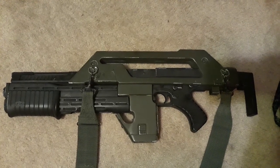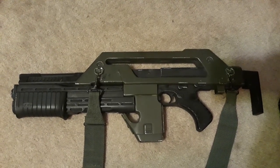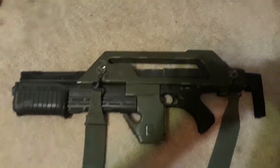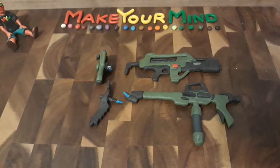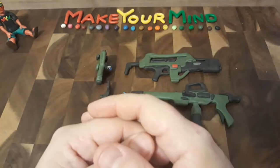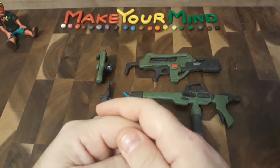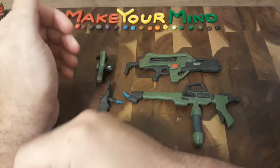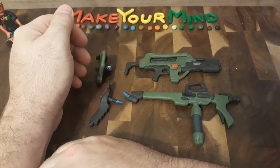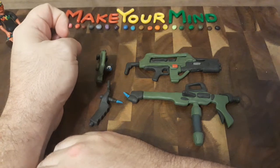I do have more Aliens props that I'll be showing in future videos, and a couple of figures as well — but those will be coming soon. All right, so that was a showcase of me being a fan of the Alien franchise. I've been a fan of this franchise since as long as I can remember — since I was about six years old, when I was introduced to the first movie by my cousin. And yeah, I didn't sleep very much after that.